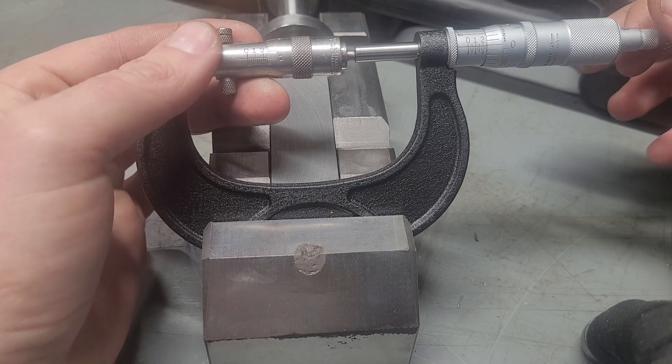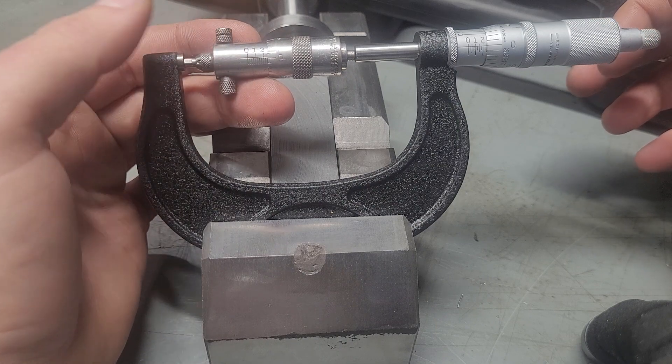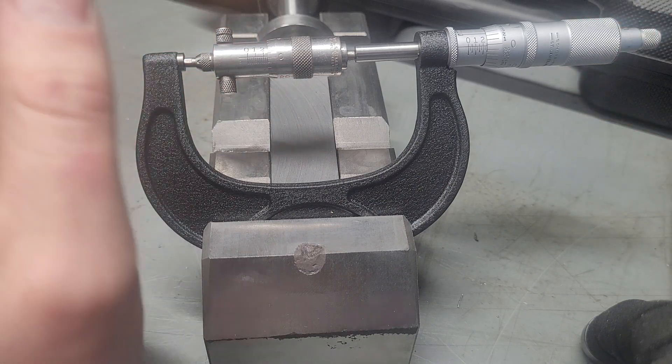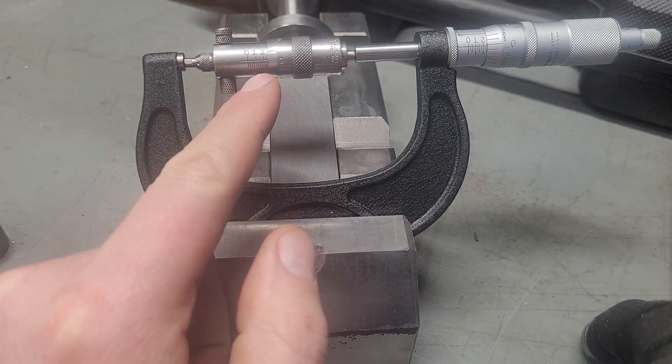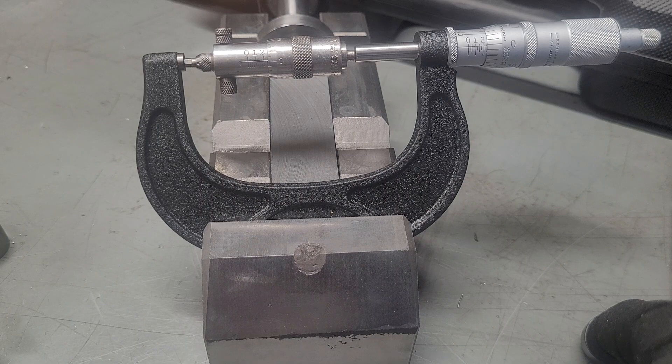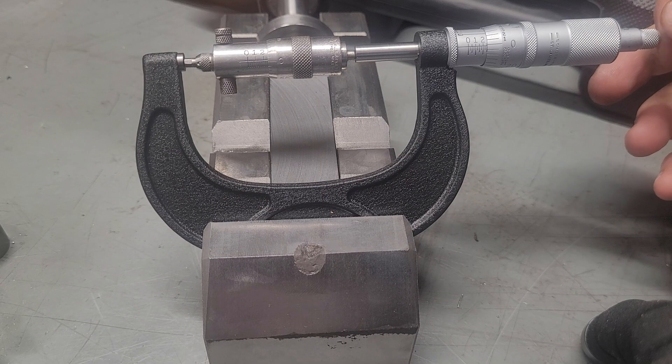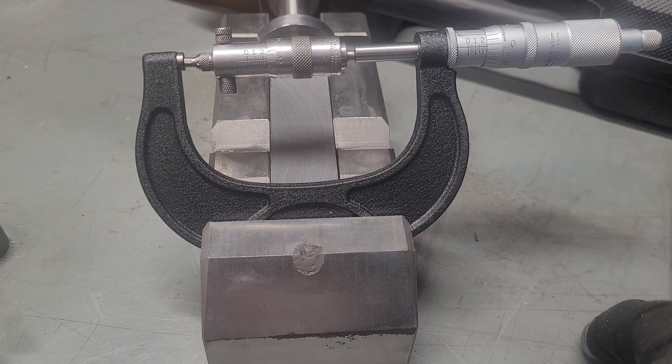So you see how our reading between the outside mic and the inside mic is about a half a thousandth off. Now I know with this rod that I'm going to be a half thou smaller than what it reads, so it's not a big deal. I don't really know how to calibrate these and add length to them — I've never figured it out. So if someone's more knowledgeable about the Starrett inside micrometers, please share.